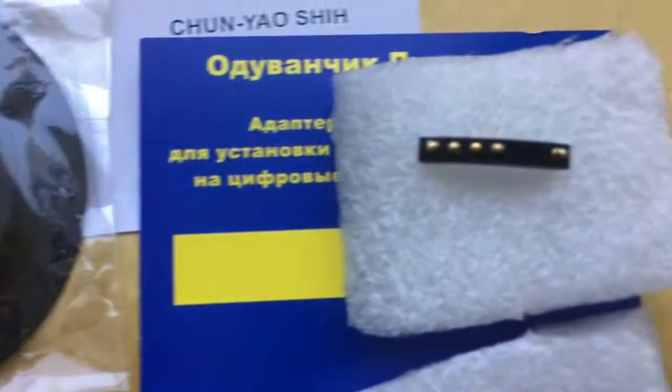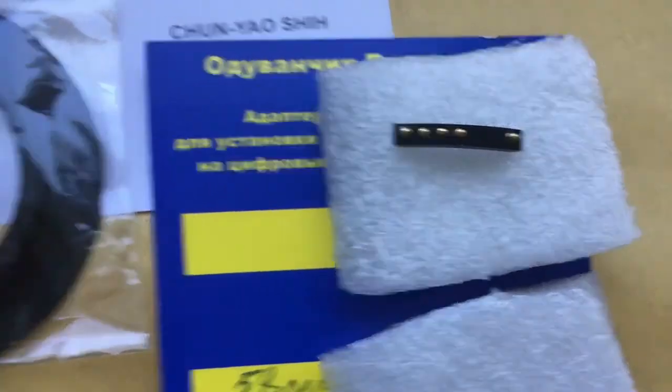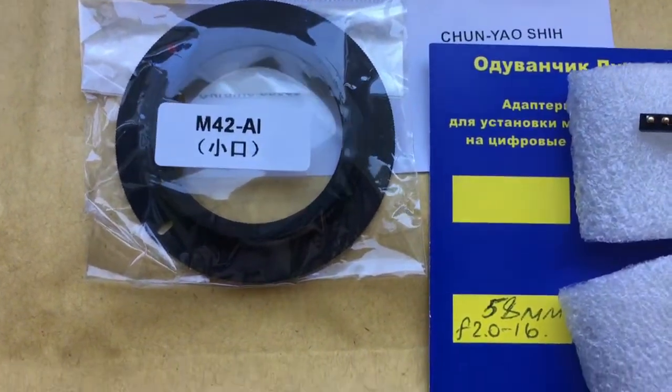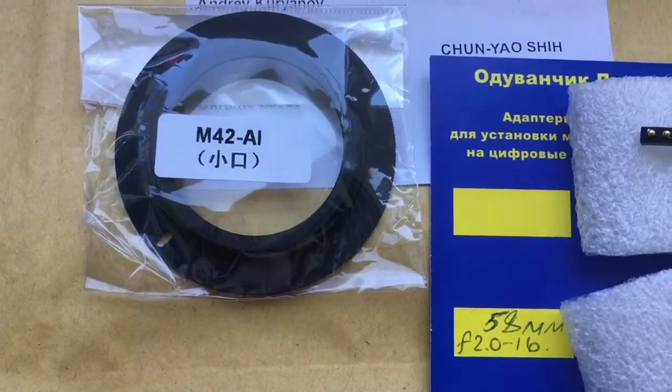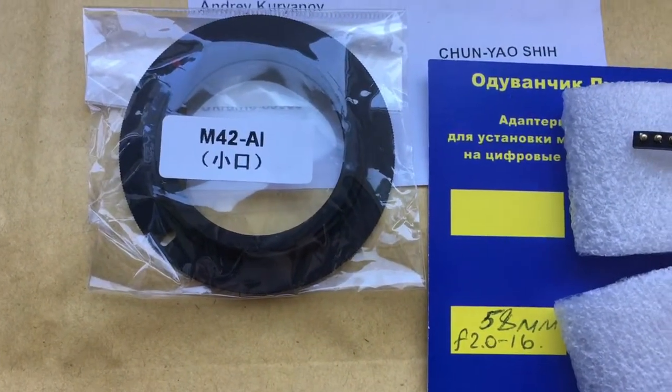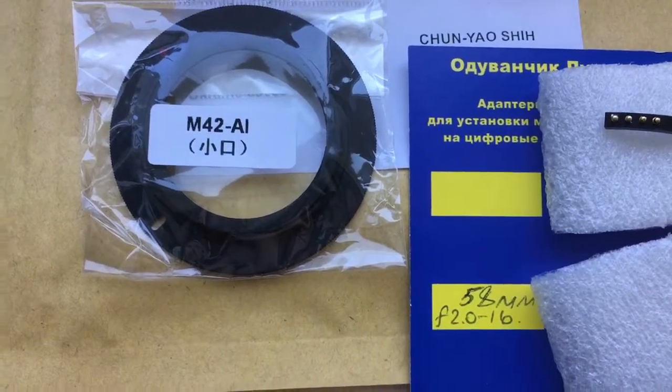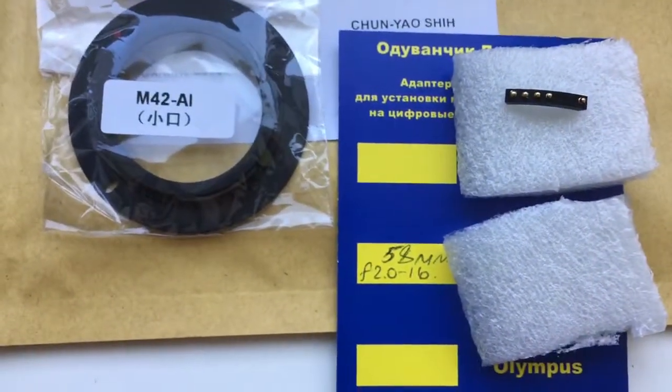Now we are packaging your chip and sending it to you. This is your chip, and this is the correct adapter with plate M42 to Nikon IE. This adapter is my present for you. Thank you.